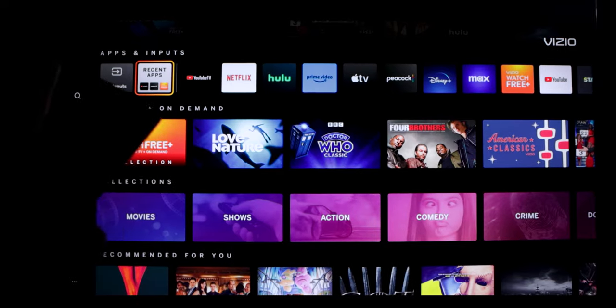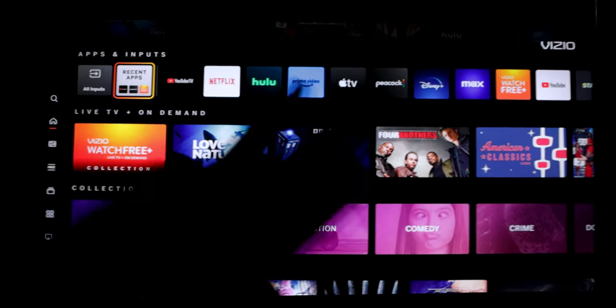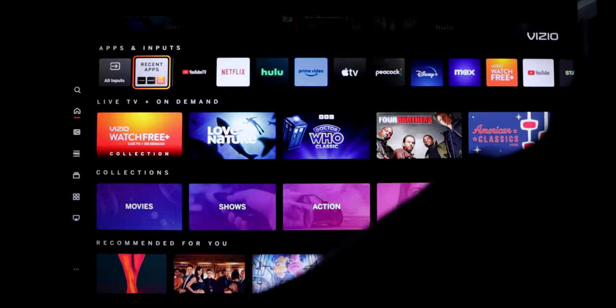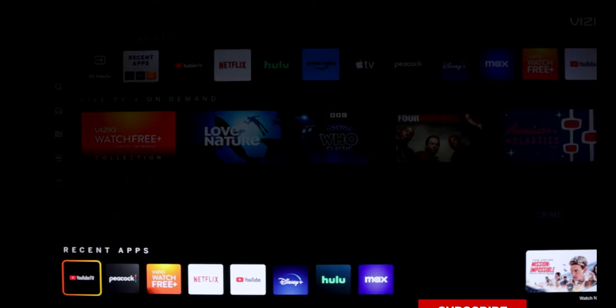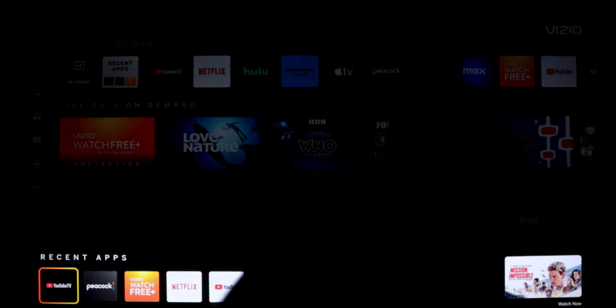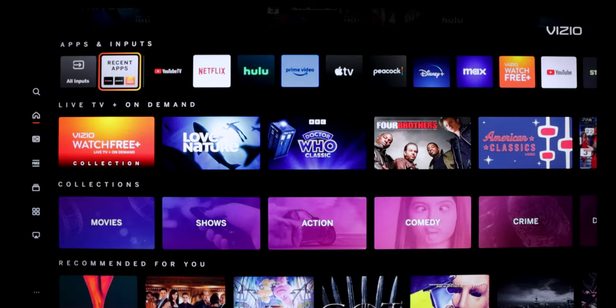If you have any apps that are not immediately available on the row — for example, if you see Stars all the way on the side — and you had used it before, it will appear here in your recent apps at the bottom. That gives you a faster way of getting to those apps that might not be available on your main row, like apps that you don't use all the time.